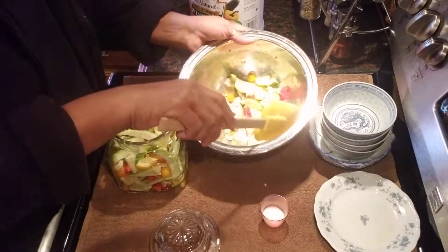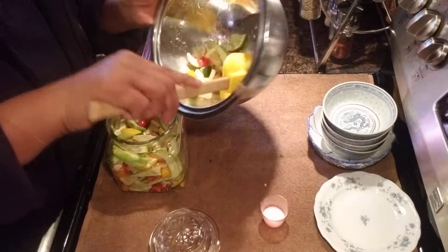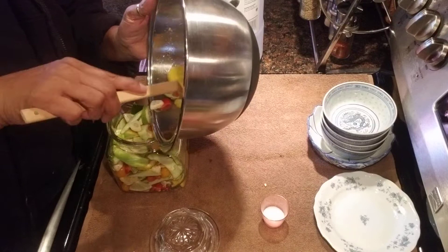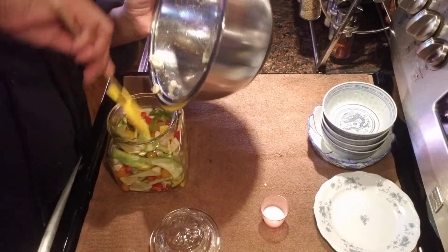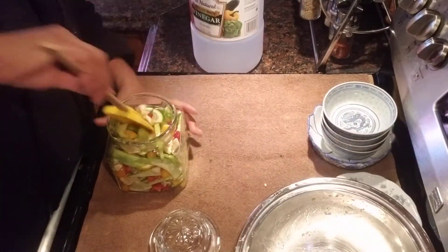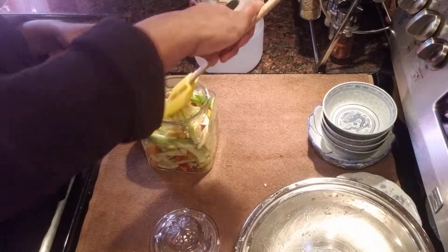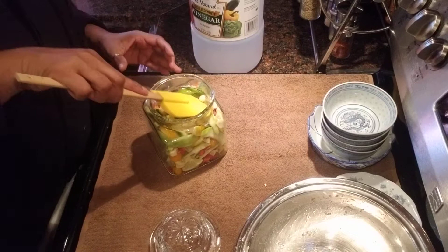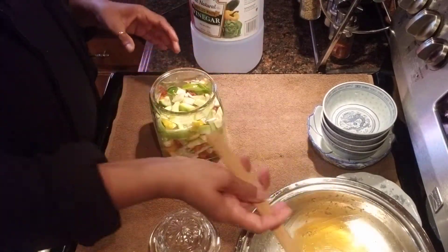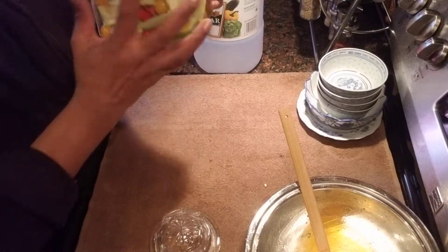Okay guys, I am adding it to my bottle. As you can see I did give it a good mix and the color is so beautiful. Just putting all that in there, getting them in there. And that's how simple it is to make it the way you like it — and I like it spicy.